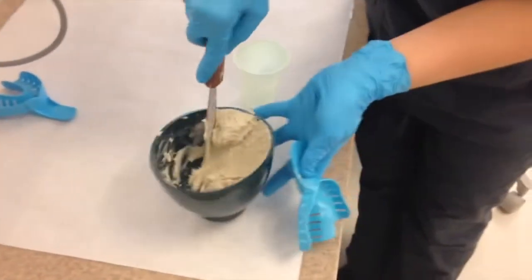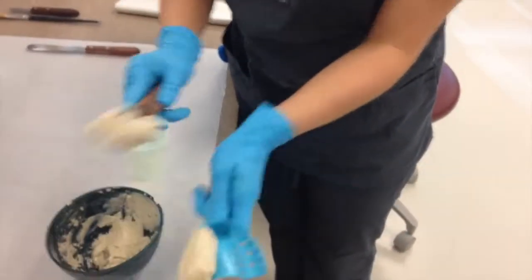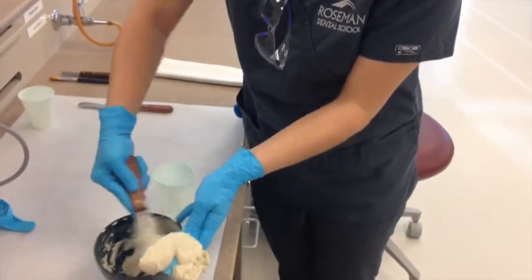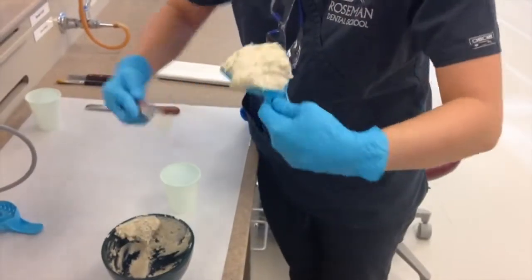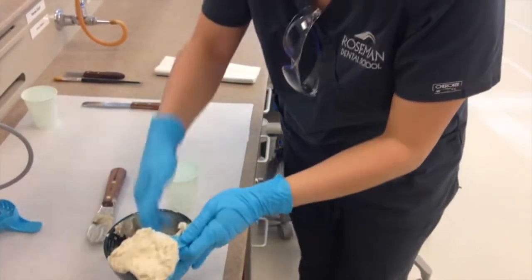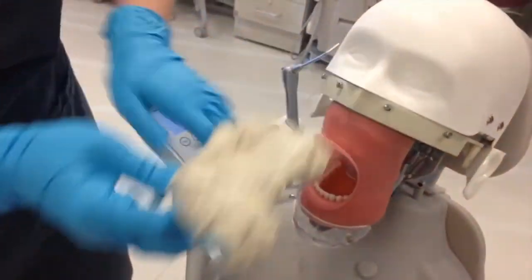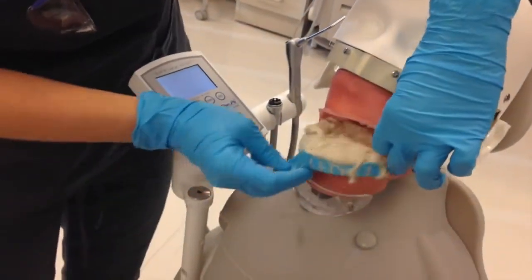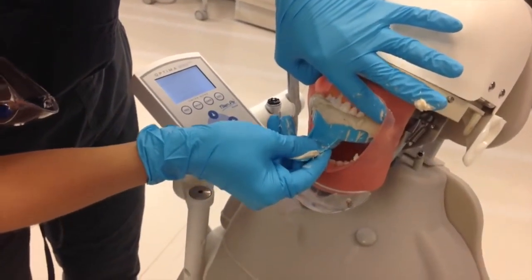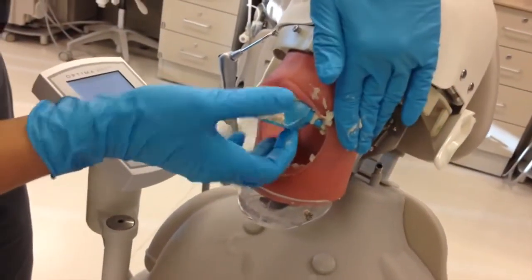Now it's time to load the tray with alginate. A great way to prevent blebs is to swipe some alginate on the occlusal surfaces of the teeth. Grab some on your fingers and firmly swipe the lingual, facial, and occlusal surfaces in the patient's mouth. Go ahead and place the tray into the mouth, retract the cheeks with your fingers, and press the tray gently upward. Don't push too far or the teeth will come through on the tray.